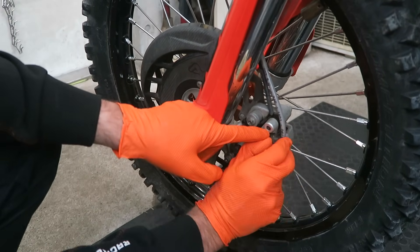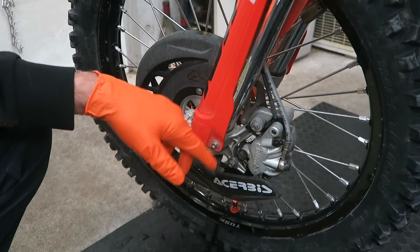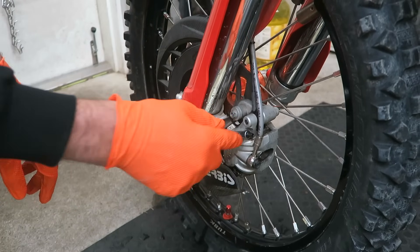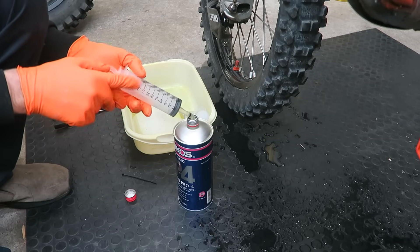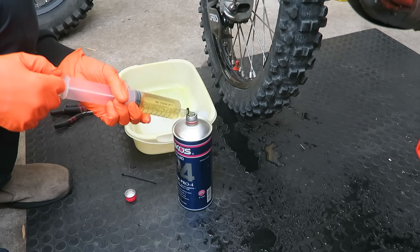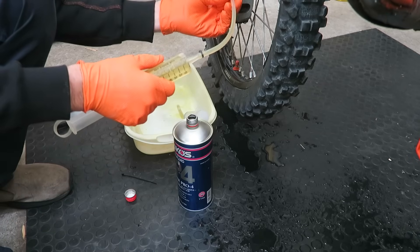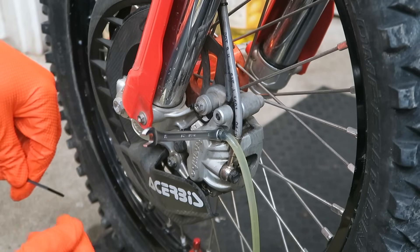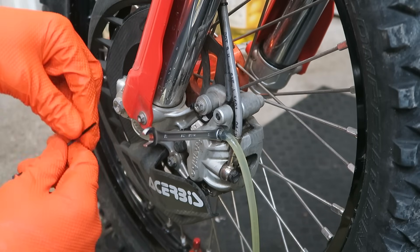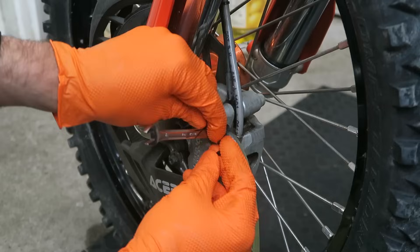Next you can remove the rubber cover off the bleed valve, and that allows you to access the bolt. Then you can put your 8mm wrench on the bleed valve. Then you want to fill your syringe up with fresh brake fluid and put the tube onto the bleed valve. One issue you can have with the reverse bleed method is the tube can pop off while you're injecting fresh brake fluid in. To prevent that I use a zip tie — just put it around the tube, and that holds it onto the drain valve.